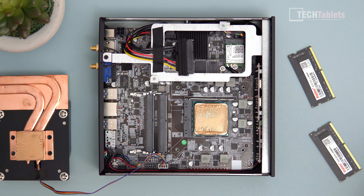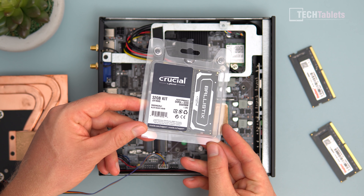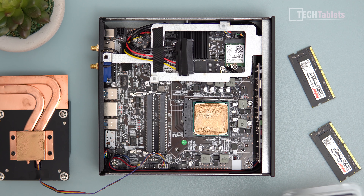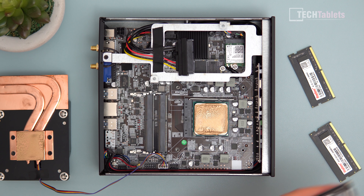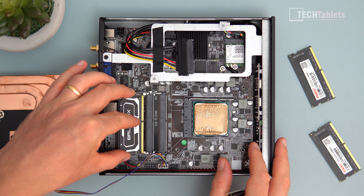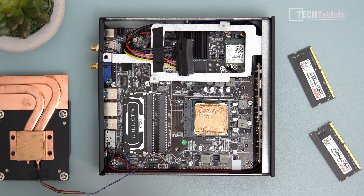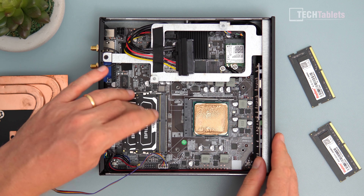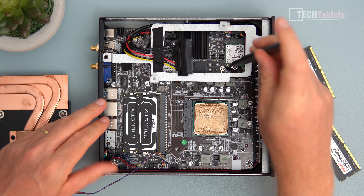I'm pulling out the stock 4GB DDR4 stick — very easy to do. I'm replacing it with Crucial DDR4-3200 CL20 RAM to maximize performance. Installing SO-DIMM is the same as upgrading a laptop. I'm using the center slots, and that part is done.